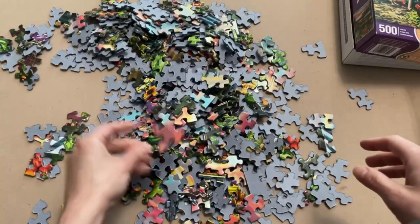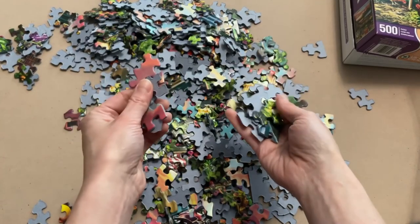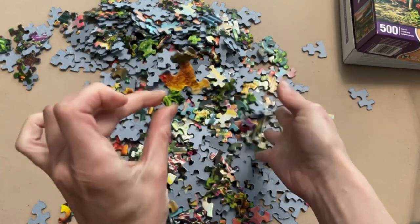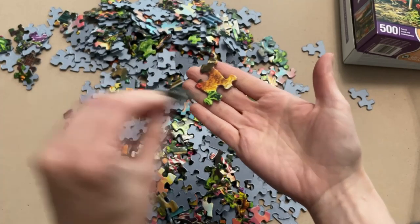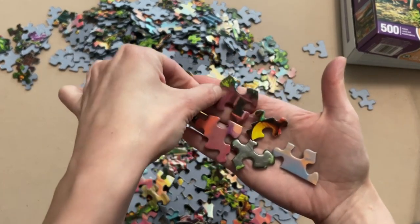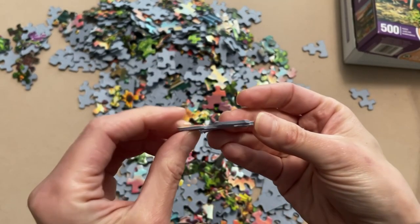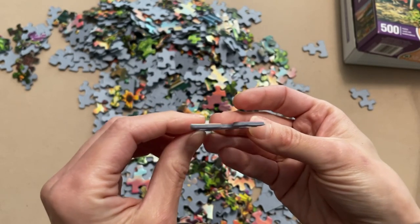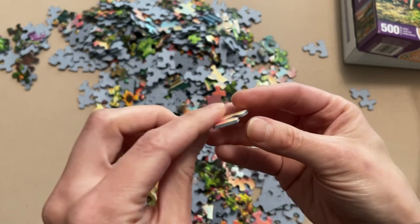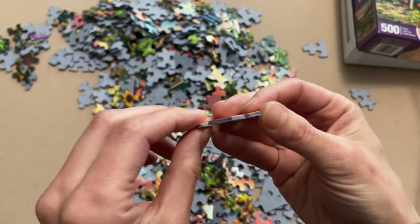First impression: these are pretty big puzzle pieces. Check out these shapes as well — that's a crazy shape. Look at this one too, this is going to be fun. And look at the size of these. I can really see what they're talking about in terms of the thickness of the puzzle. These are quite thick compared to other brands I've tried.